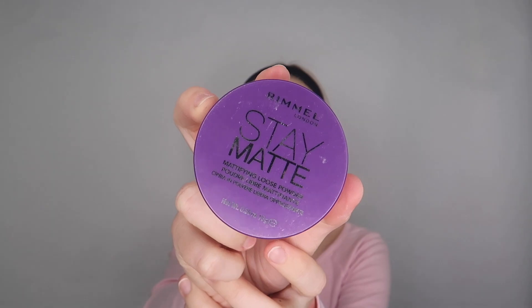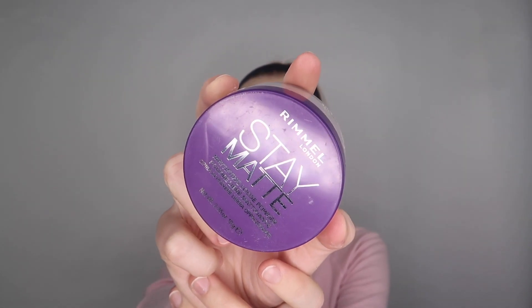I'm going in with my Stay Matte Rimmel London Translucent Powder, and I'm just going in with this brush.